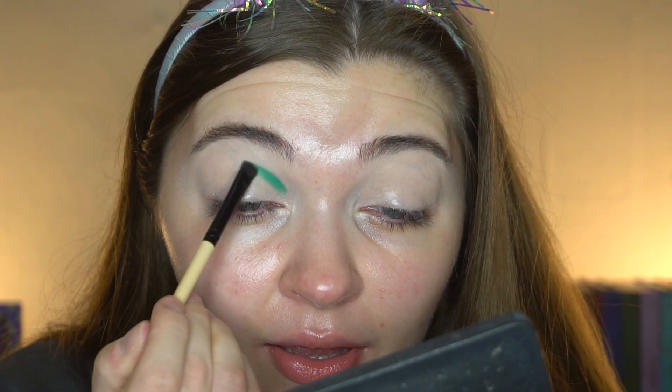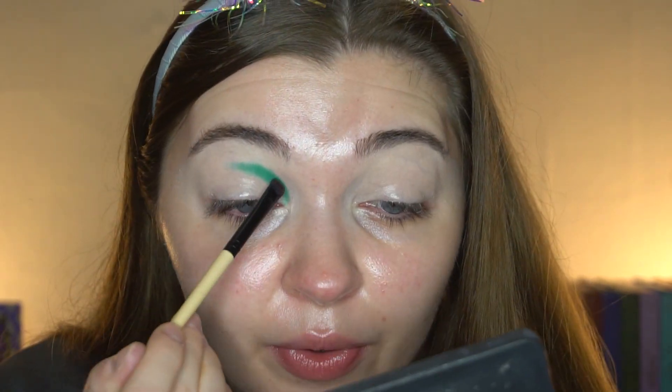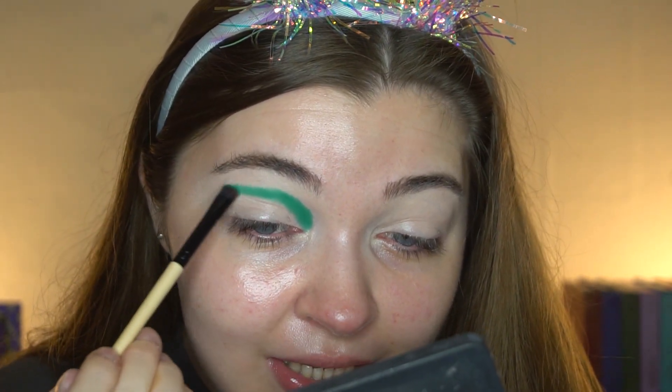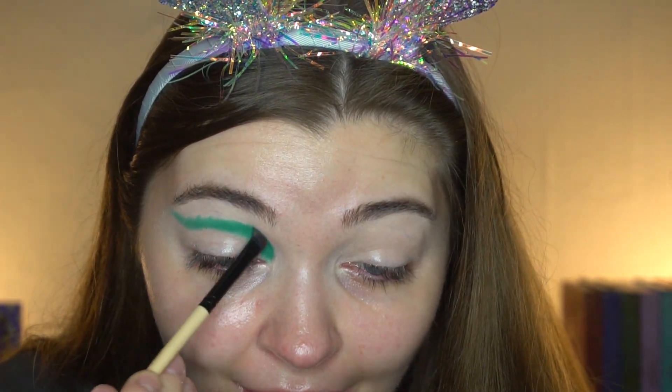I have just primed my lids and zoomed you guys in. I'm gonna take this green shade first — I did use this in my first look, however I want to use it again. I already know this shade is so pigmented, like look at it, it's so good. I do want the other palettes but I don't need them right now because we might be moving soon, so I need to save my pennies.